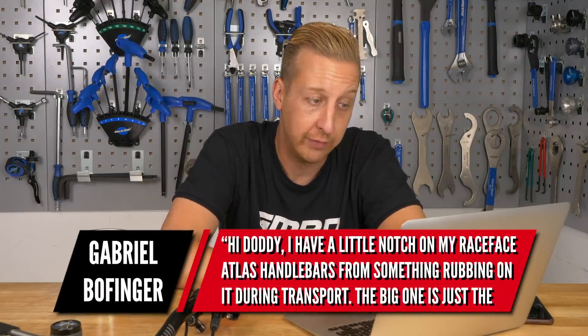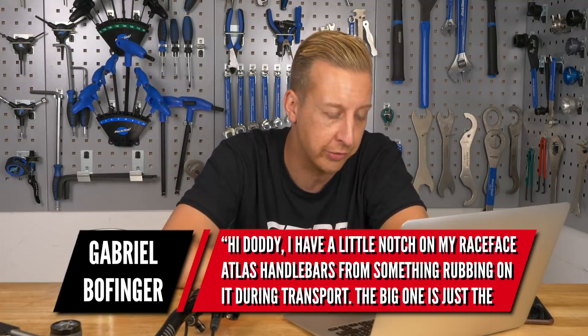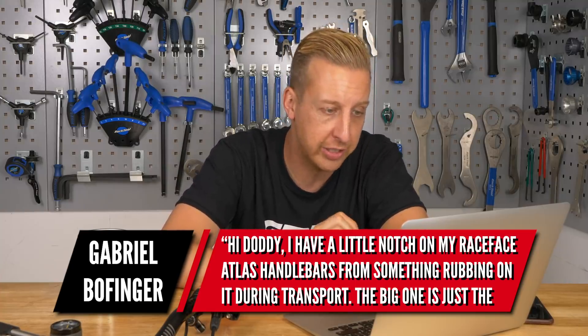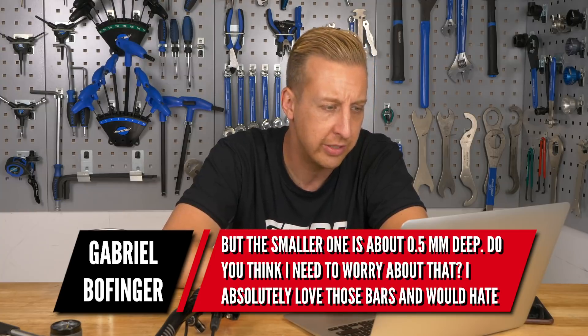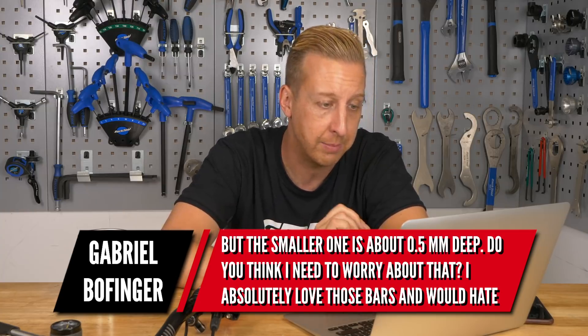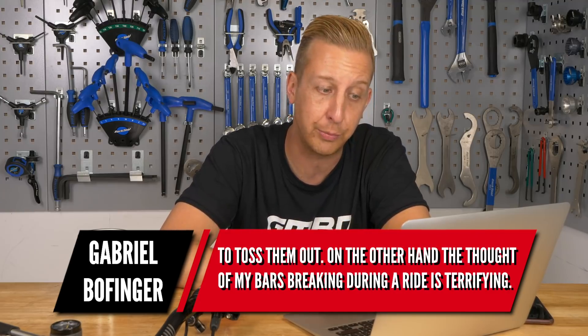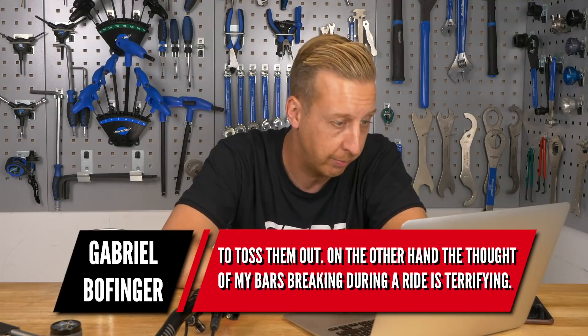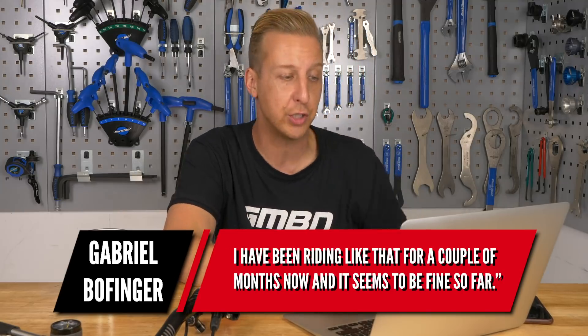Handlebar-related question from Gabriel Bowfinger in Germany. He has a little notch on his Race Face Atlas handlebars from something rubbing during transit. The big mark is just paint, but the smaller one is about 0.5mm deep. He loves these bars and would hate to toss them out, but is terrified of bars breaking during a ride. He's been riding with this for a couple of months and it seems fine so far.